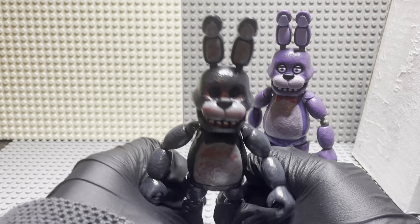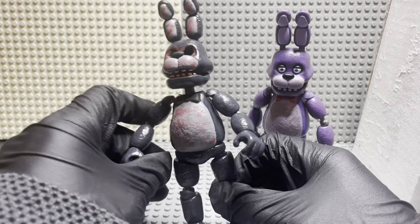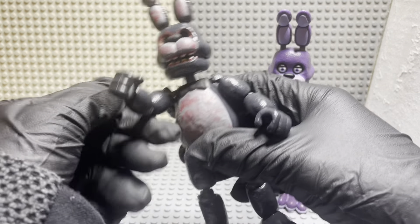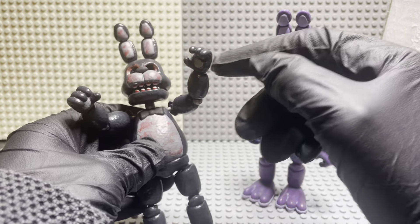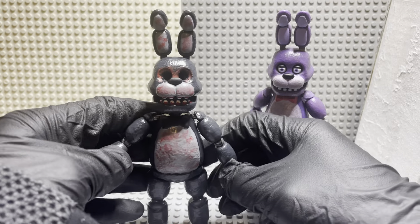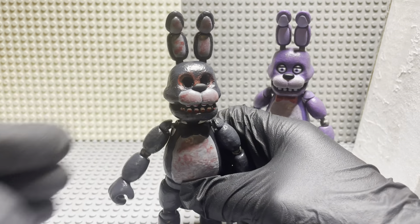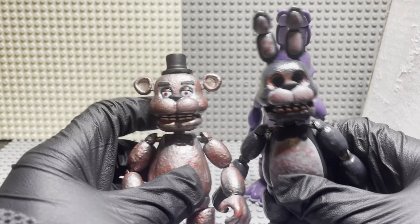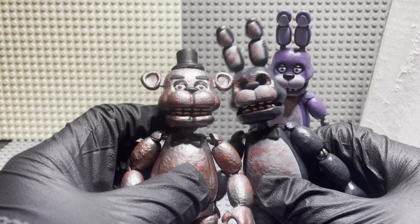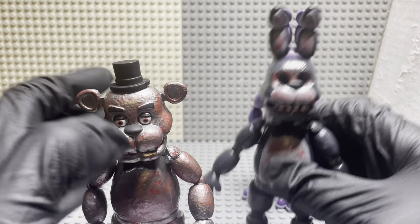The bow tie was painted black instead of red just so it could look more aesthetically creepier. Yeah, this guy is all types of horror. I'm still debating whether I should make his palms bloody or not. But yeah, he's got bloody teeth, just like Freddy — bloody teeth. These animatronics have seen stuff; they've seen better days.